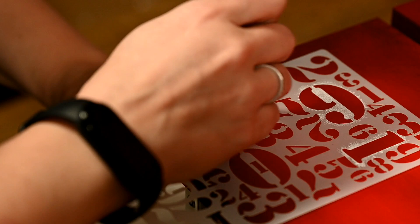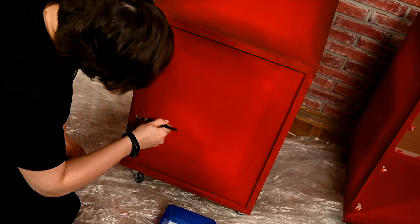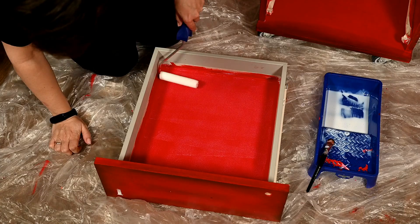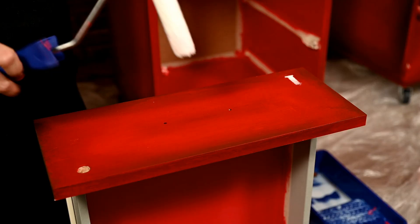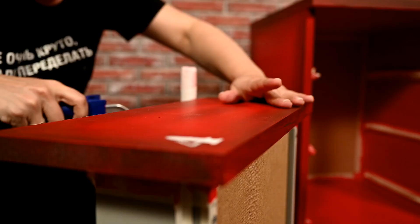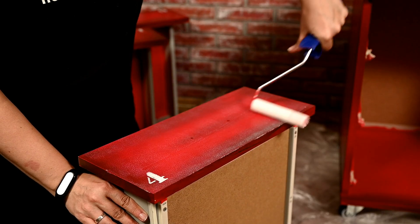After the paint dries well, I'm sealing the cabinets. I'm using a very thin polyacrylic sealer and giving the cabinets several layers of it. Finally I'm removing the masking tape.